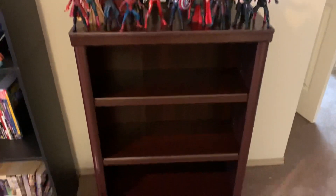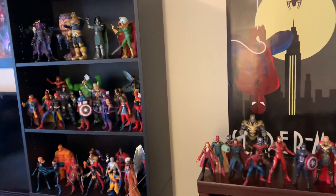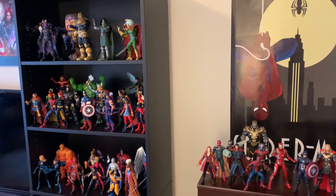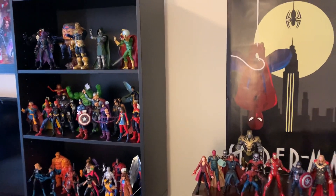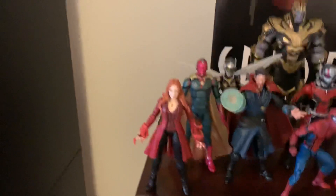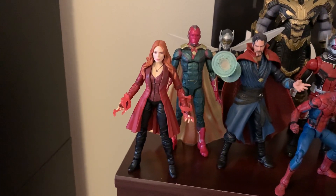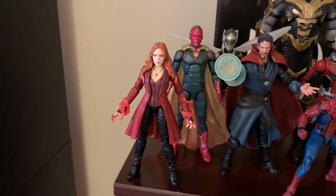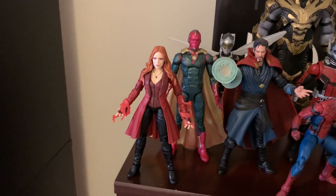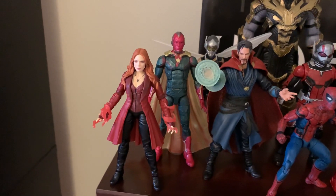Starting here, I had to get a new smaller shelf for my MCU figures because my comics characters collection just got too big and took up all three layers of that shelf. Starting from left to right, we've got the old school Scarlet Witch, or just Wanda Maximoff. I'm going to get the WandaVision version because it actually has her in a more comic book accurate, source material inspired outfit.